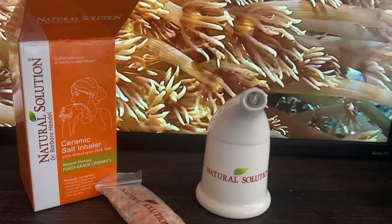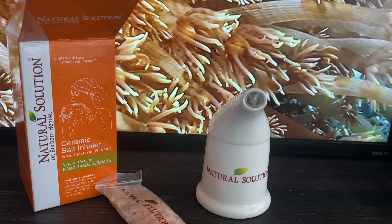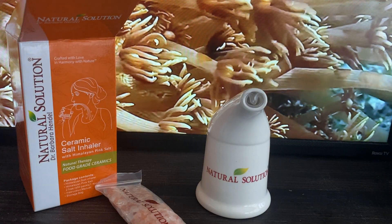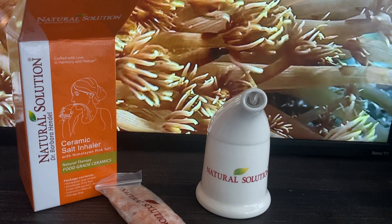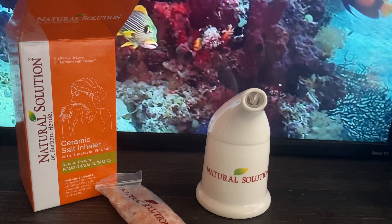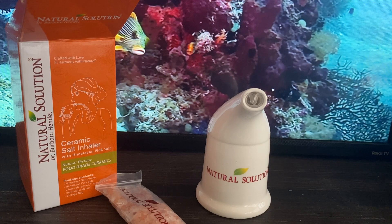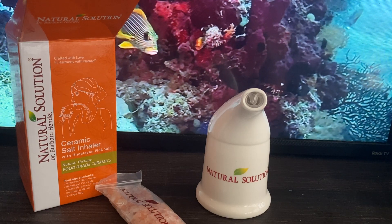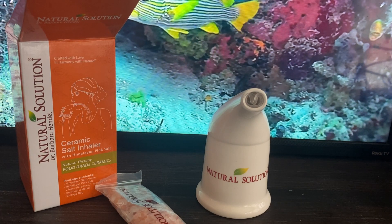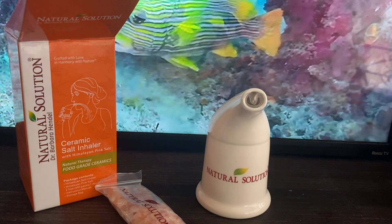The salt is described as antimicrobial, antibacterial, and antifungal. Breathing air through this inhaler for 15 minutes a day helps relieve breathing distress caused by pollen, allergies, secondhand smoke, asthma, and sinus problems.